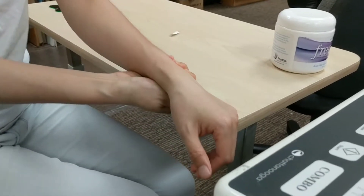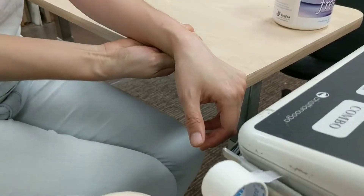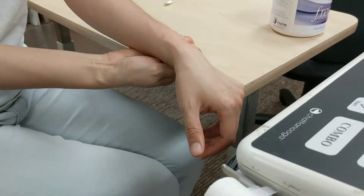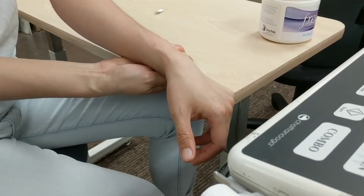So use the table again to push down, and you go 1, 2, 3, 4, 5, 6, 7, 8, 9, 10.